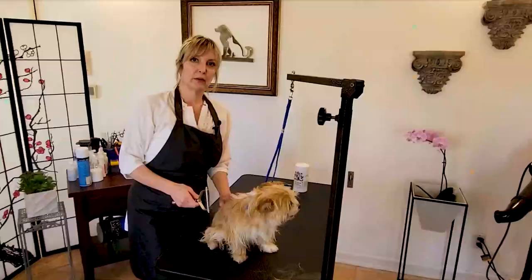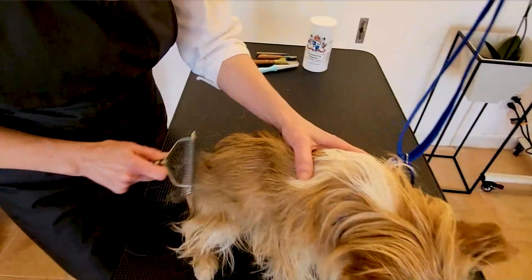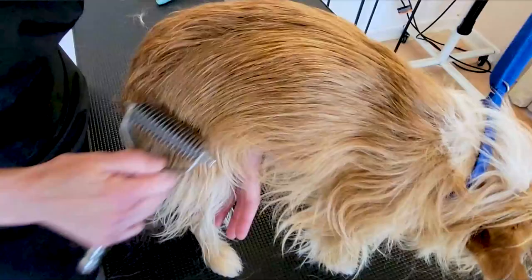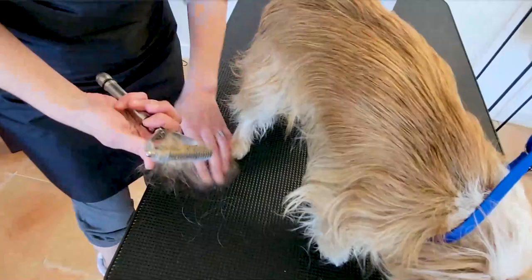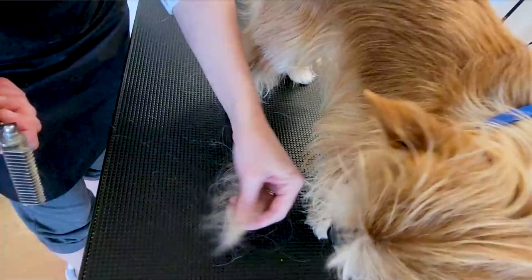Before I start my strip, I'm going to use a coat king. I talk about the debate about the coat king in our introduction to hand stripping, but I like to run this through the dogs before I hand strip. You can see what's coming off here — this saves me a lot of time. What I'm pulling is mostly guard coat. If it's a little fuzzy, that's a little bit of undercoat, but mostly hardy top coat.